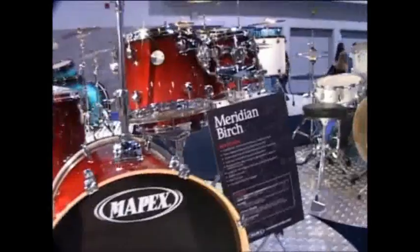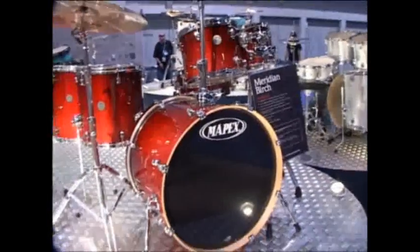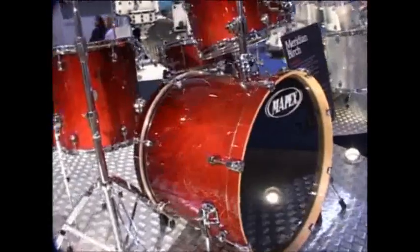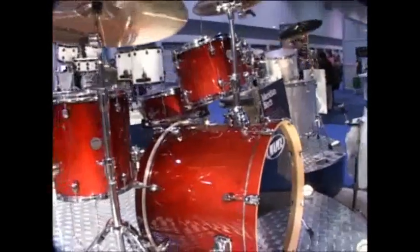This is the Meridian Birch — 6-ply all-maple. Same tom mount, but it's clear ambassadors on the toms, rather than the pinstripes which you get on the maple.